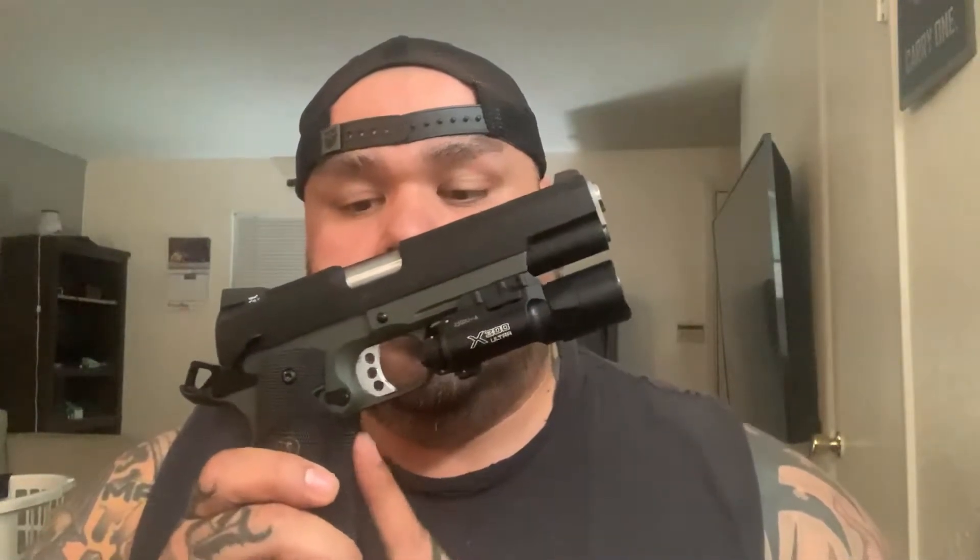This is the model that comes with the wraparound grips — not sure what I think of those yet. I already ordered a magwell, a Smith and Alexander A10A performance flat trigger, and some grip tape for the front strap, because the MC Operators do not have stippling on their front strap. It's got night sights dated 2017, so I'm assuming this is at least three years old. It didn't come with a box and came with one Chip McCormick mag.